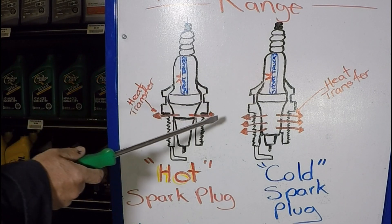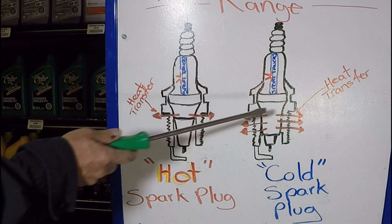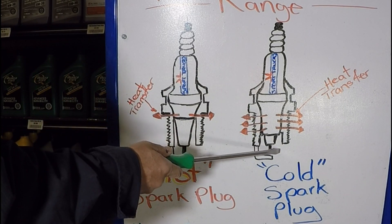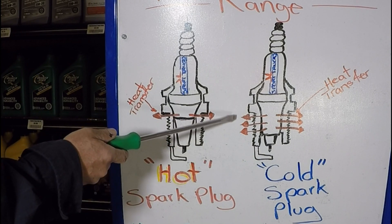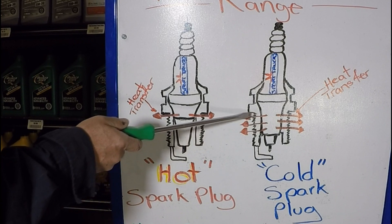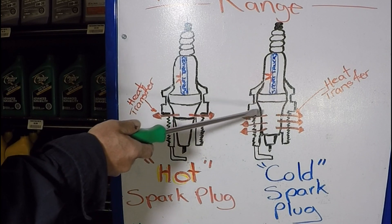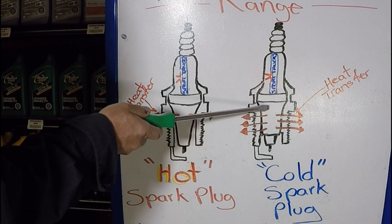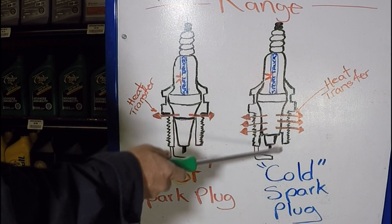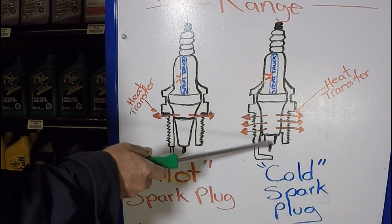However, if you start making modifications — increasing horsepower, supercharging, or turbocharging — then you have to go with a colder spark plug. You may have to experiment with a couple of different heat range levels until you get the correct one. You'll know you have it right when, after running it for a few thousand miles and you pull the spark plug, the area around the electrodes should be free of deposits and the spark plugs should look very clean and normal.